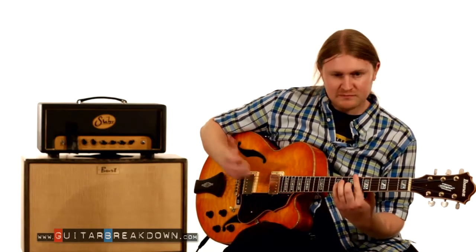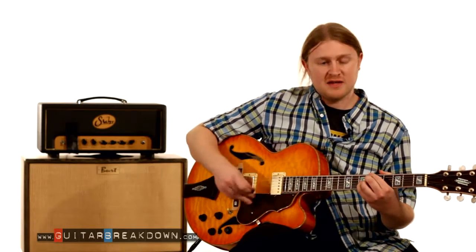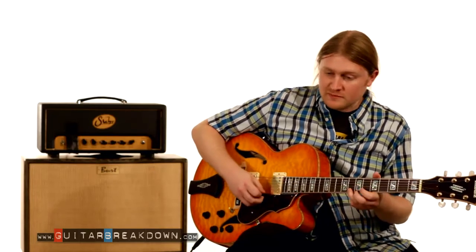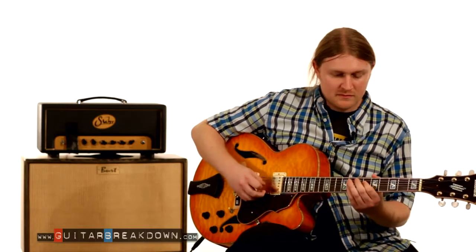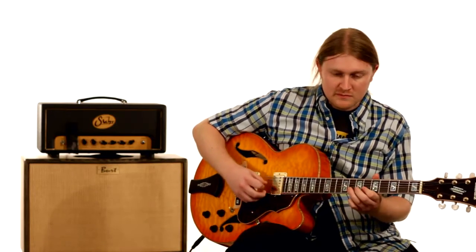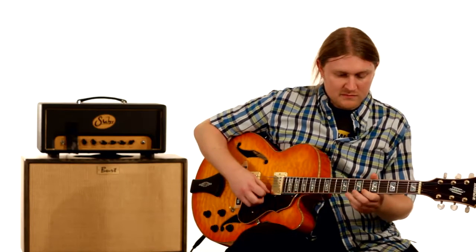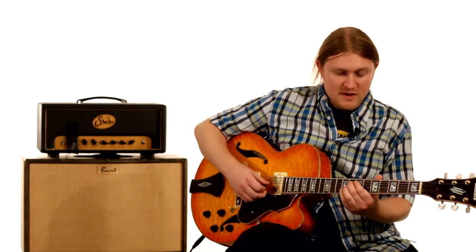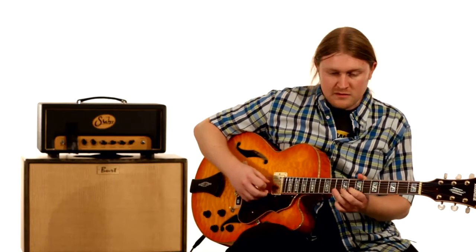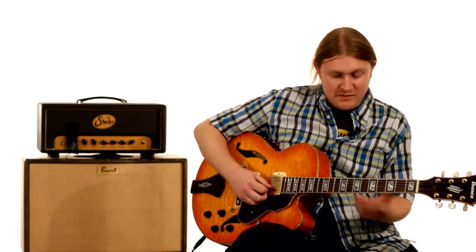Now I'm going to take another chord shape, just for example. Here's a B-flat dominant 9 shape. So I might take something — back to the F7, back to the B-flat.